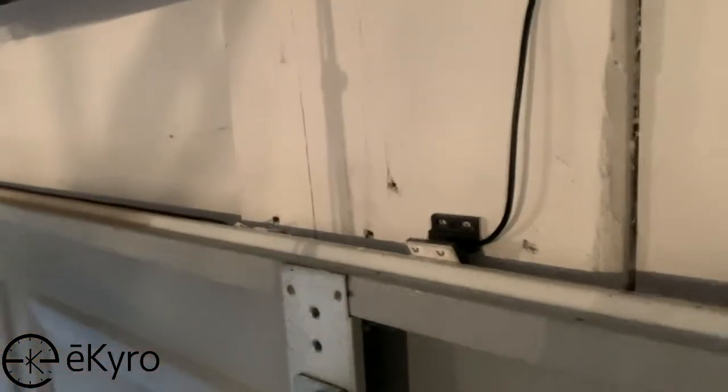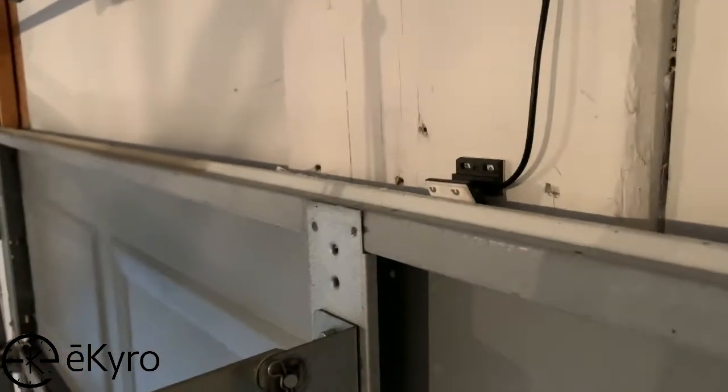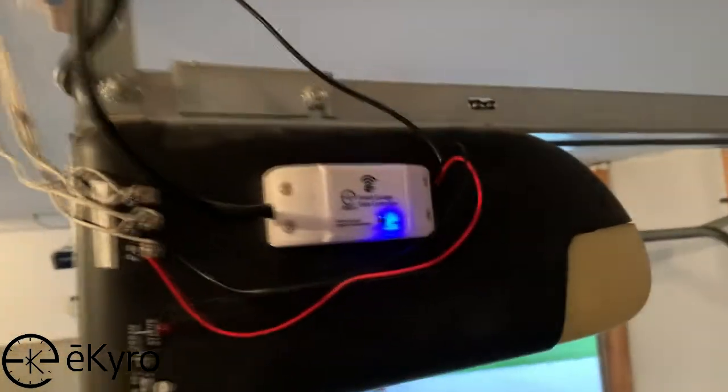Lastly, we will do some cable management and pull back the excess sensor wire and tie it back using the zip ties that are included with the package. You can also use additional zip ties or additional cable management practices to make your setup look as neat as desired.